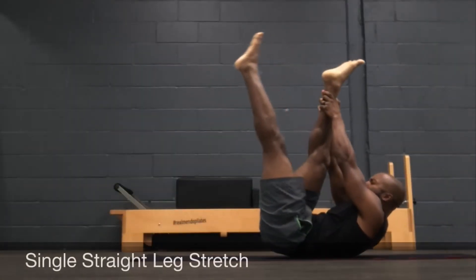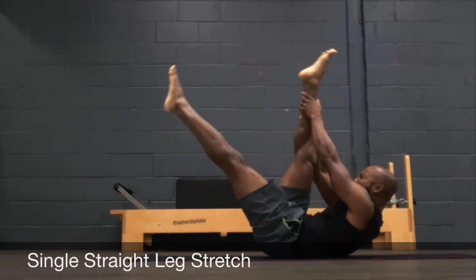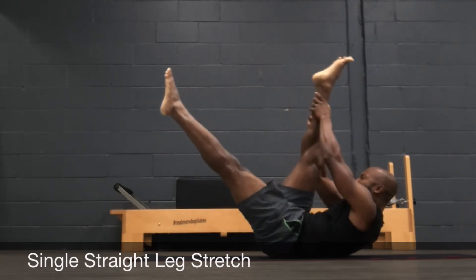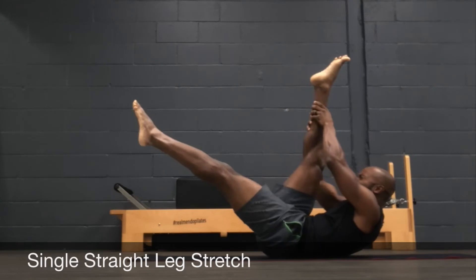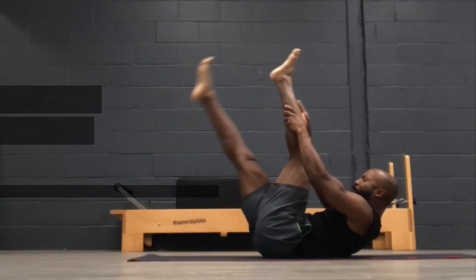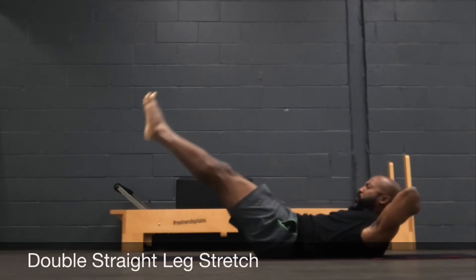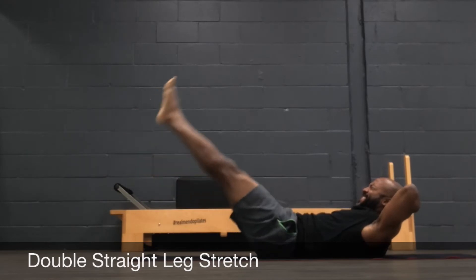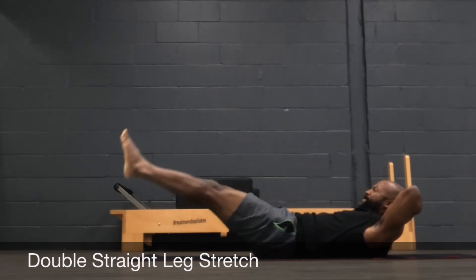Single straight leg stretch — reach as high as you can with a straight leg and switch. Head and shoulders active, powerhouse on the whole time. Then keep those legs up there as you reach your hands behind your head and lower your legs down a few inches, lift them back up. The focus is on the lower as much as reaching across the room with every stretch.